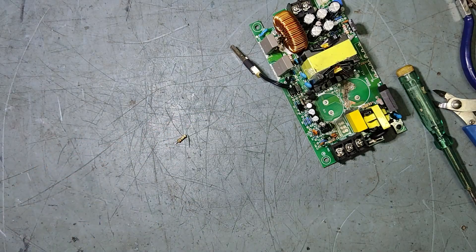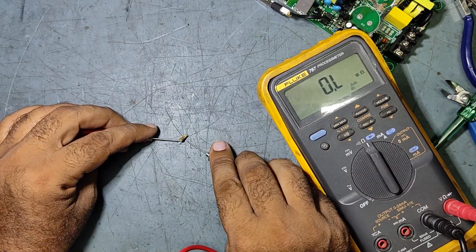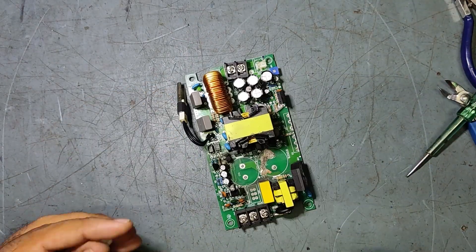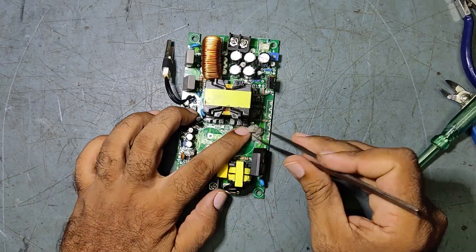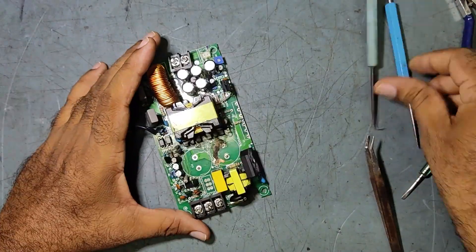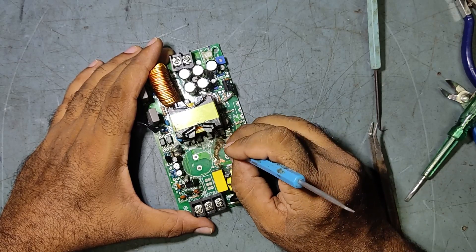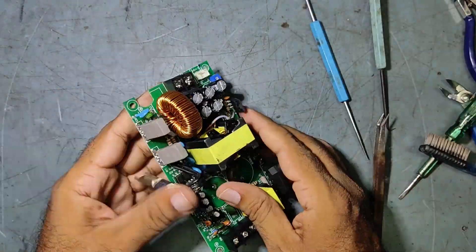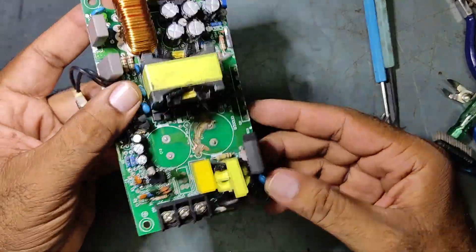This resistor is 150K — let me say 152K. So this is good and perfect.